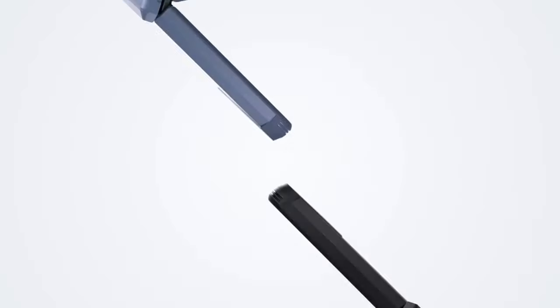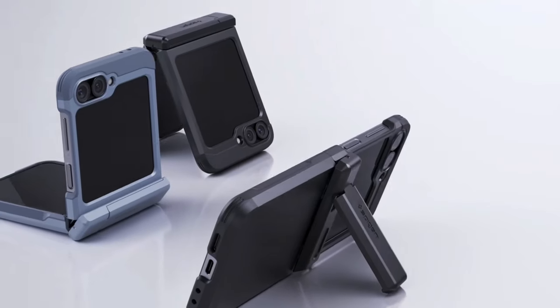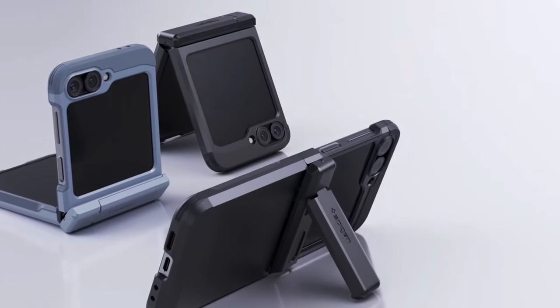So guys, this was the video about the best Galaxy Z Flip 6 cases. All the links are given in the description, do check them out. Thank you!